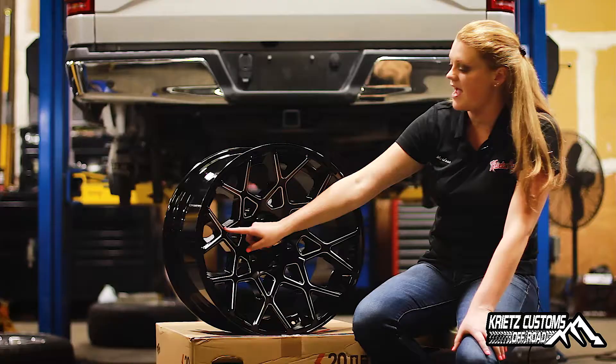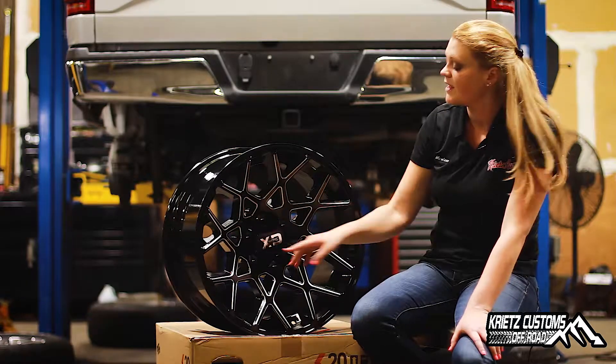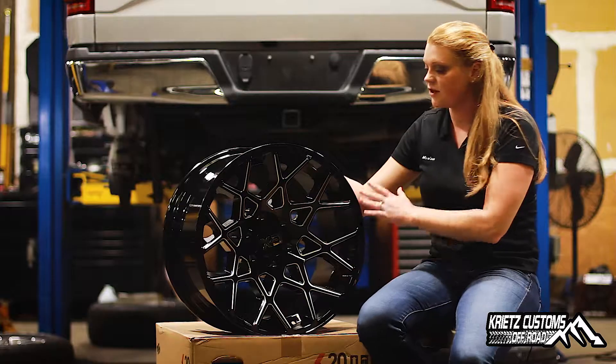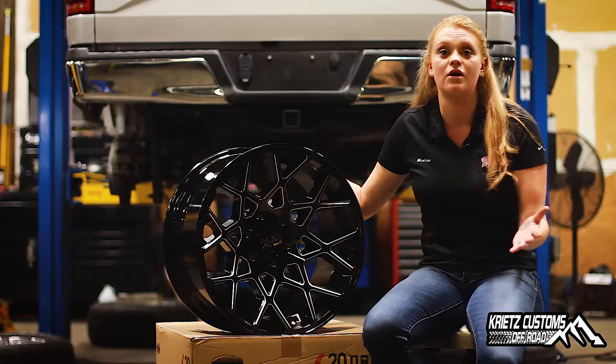You're also going to get this milling on the outside of each of the spokes. You're not going to have a lip on this wheel — it just goes from the center cap all the way to the outside. It's a clean looking wheel. It's going to look great on a truck or on a Jeep.